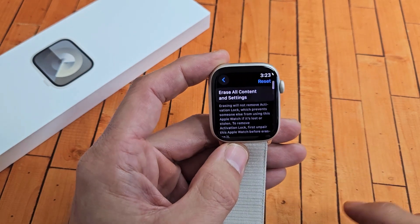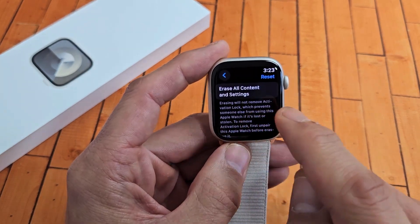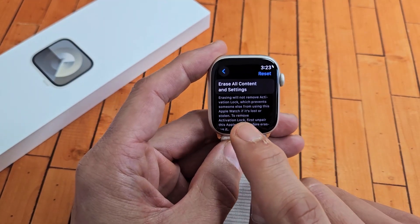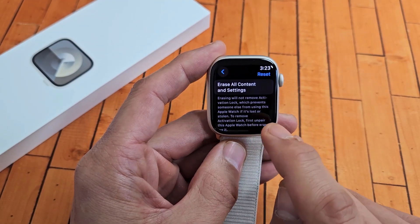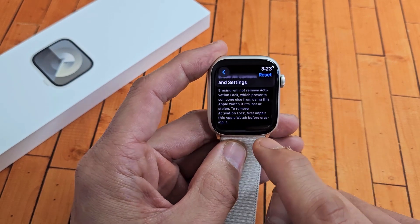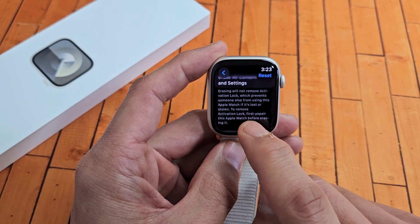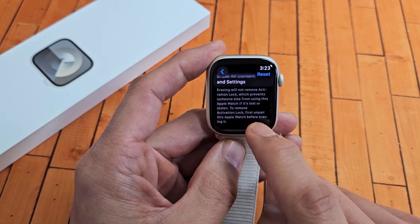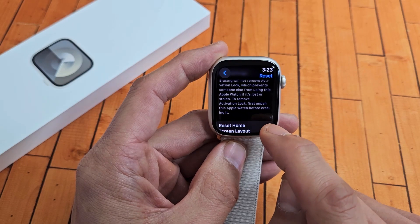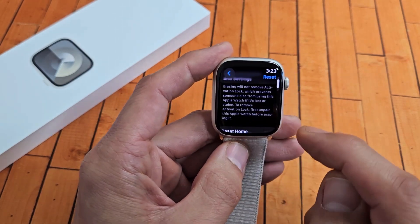Now if you tap on Reset, it says Erase All Content and Settings — you can reset that way. But on the watch it says erasing will not remove activation lock, which prevents someone else from using this Apple Watch if it is lost or stolen. To remove activation lock, first unpair this Apple Watch before erasing it.